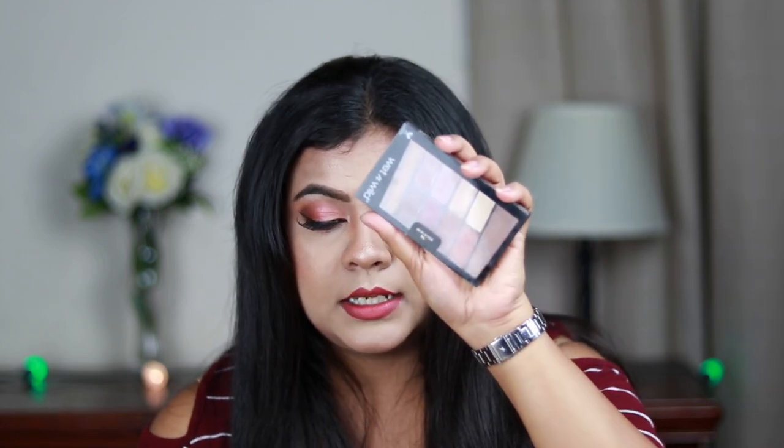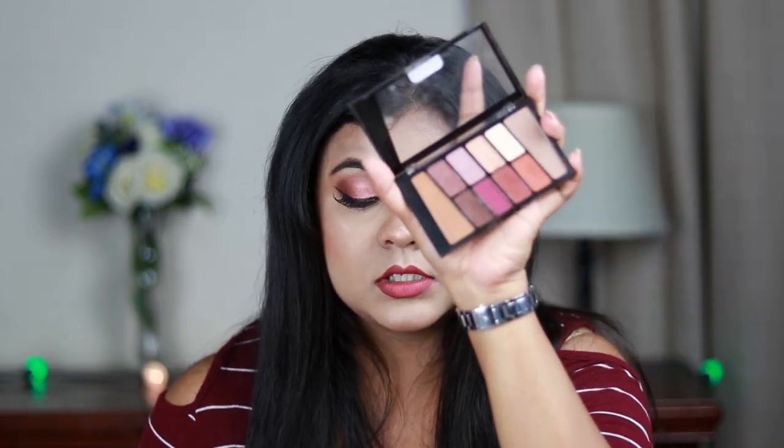Moving on to eye makeup — I recommend one eyeshadow palette: the Wet and Wild Eyeshadow Palette in Rose in the Air. If you are doing your own makeup you can create so many looks with it. It has two transition colors and two shimmery shades. You can create a neutral eye or a dramatic eye using the magenta pink and shimmery champagne shades. It is around 499 rupees and I have done many looks on my channel using this palette.